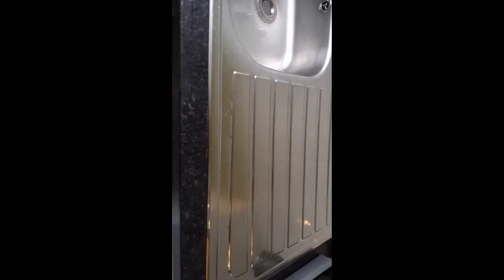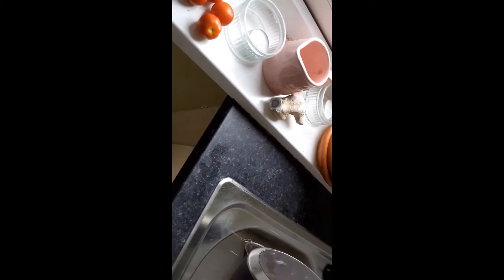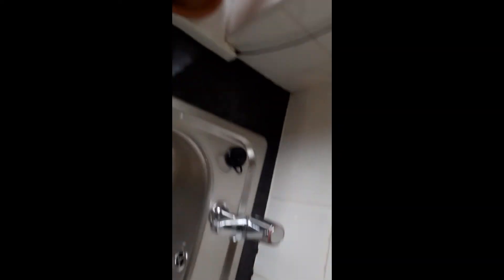I boiled the kettle. So what I'm going to do now is just give that a quick sluice with boiling water, just to kill any germs. Give this a wipe down on the back. I have already done this once - thought I was recording but blatantly wasn't.